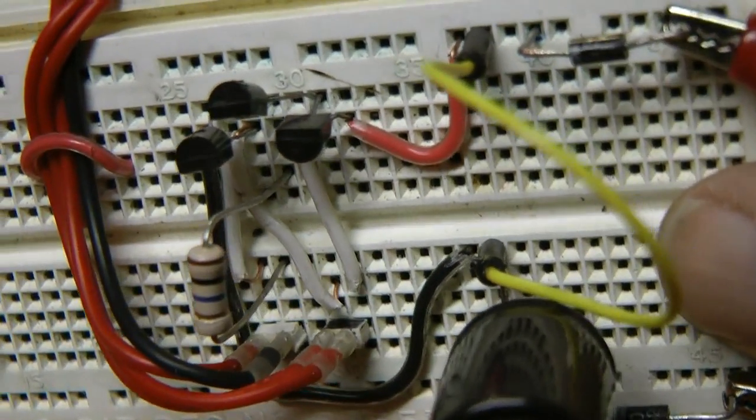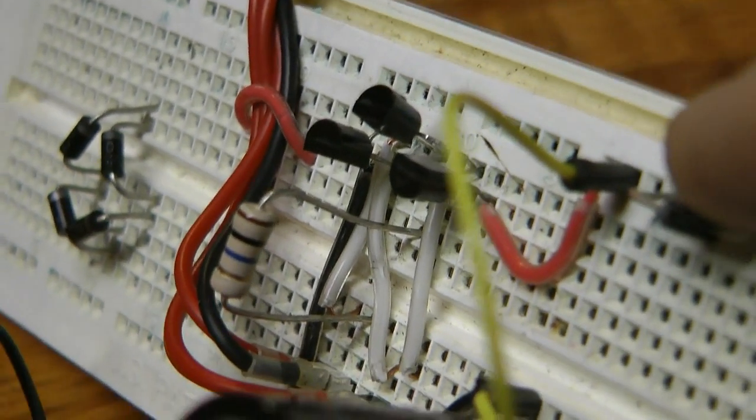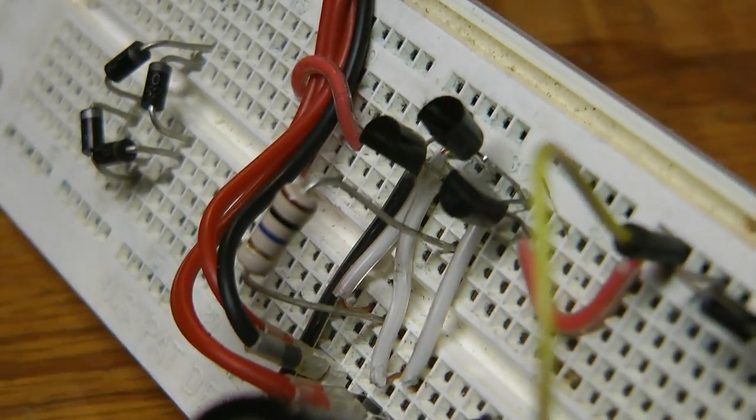The circuit is a Bedini cool half-wave circuit, and it's made without any resistors other than the one resistor in the trim for the trigger.